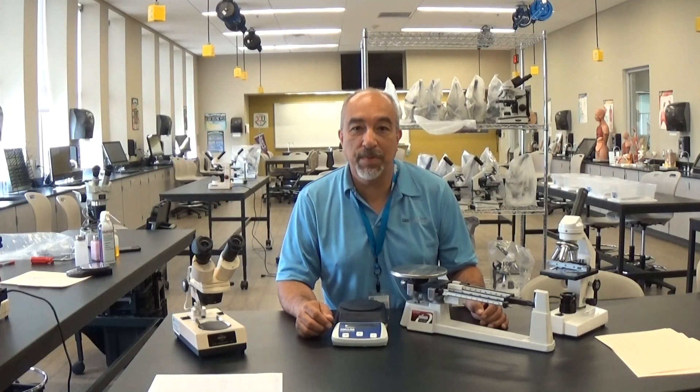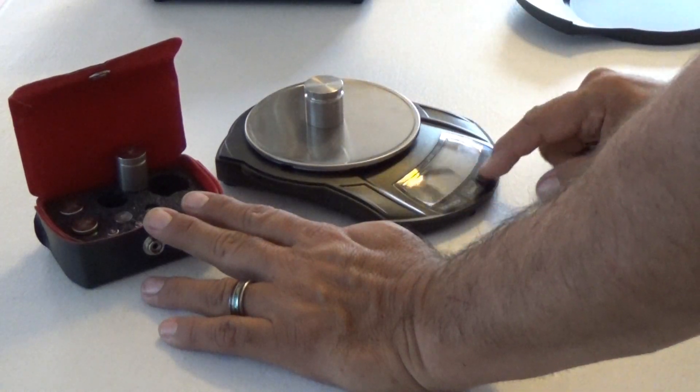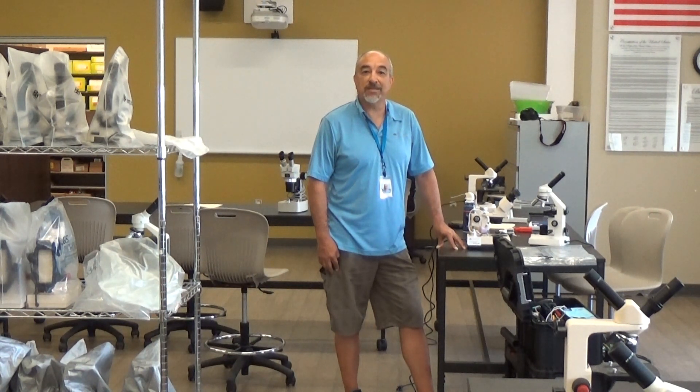We also service, repair, and calibrate mechanical balances as well as electronic. If you'd like to have a quote for on-site service scheduled at your school, feel free to contact us at info@k12microscopes.com. Have a great day.